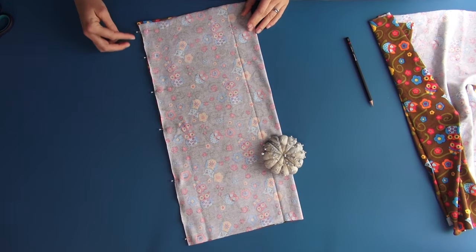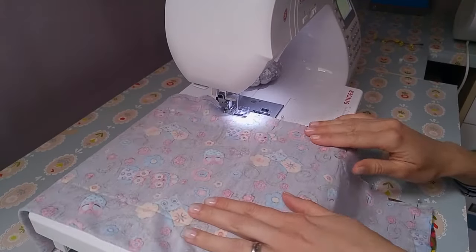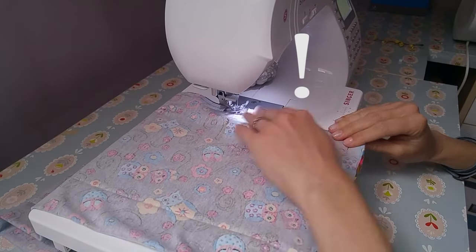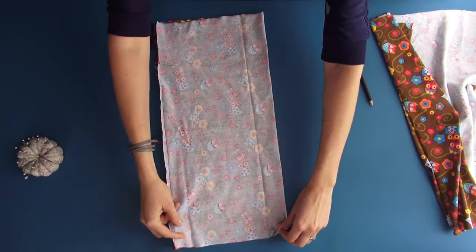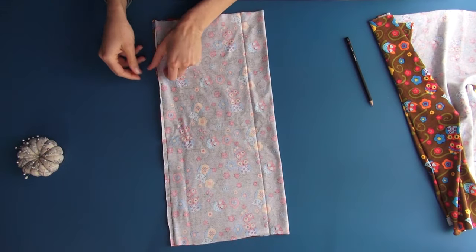Now make a stitch here and leave the opening. So we get this kind of a tube, and here is the opening we've left.